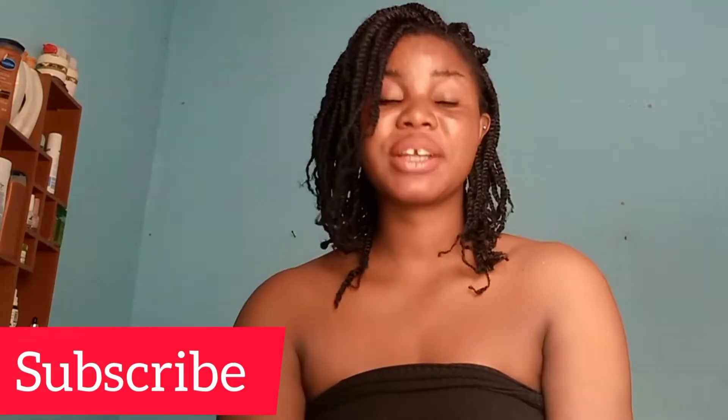Hi guys, welcome again to my channel. If this is your first time coming across my channel, I say hi, you're highly welcome. Please do me a favor by subscribing to my channel and joining the wonderful family. When you subscribe, don't forget to turn on your notification bell to get notified each time I do a new video. To all my return subscribers, I love you, thank you for supporting me. On my channel I do everything skincare — I talk about affordable skincare products you can use based on your skin type. If you're caramel, dark skin, whatever skin tone you have, contact me for help.